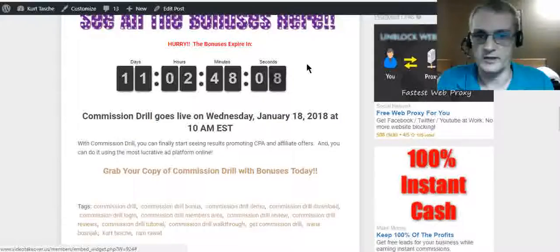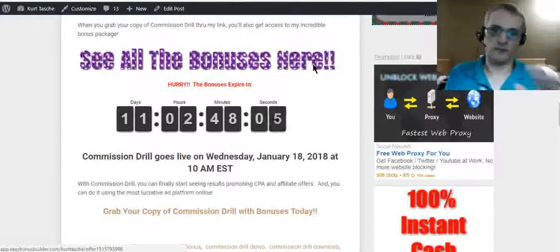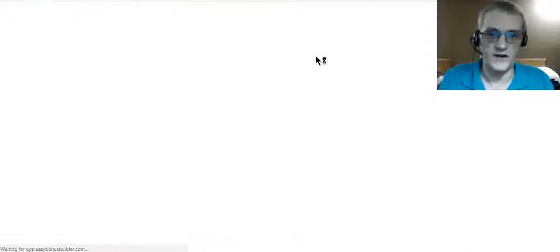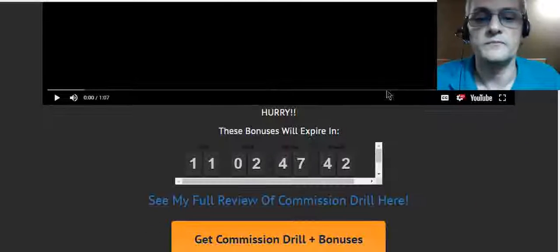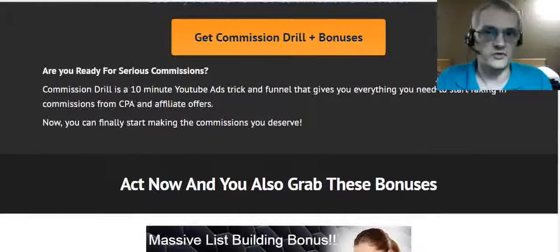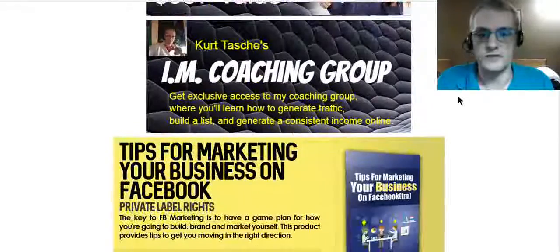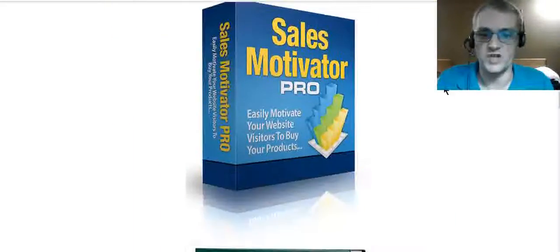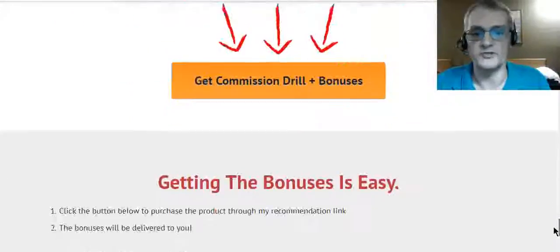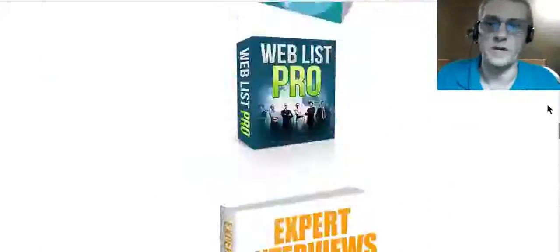When you pick up your copy of Commission Drill through my link, I'll be adding more bonuses before the product goes live. Right now this is a short initial selection — a quick overview of the bonuses you'll be given when you pick up through my link. More will be added to that page as well.